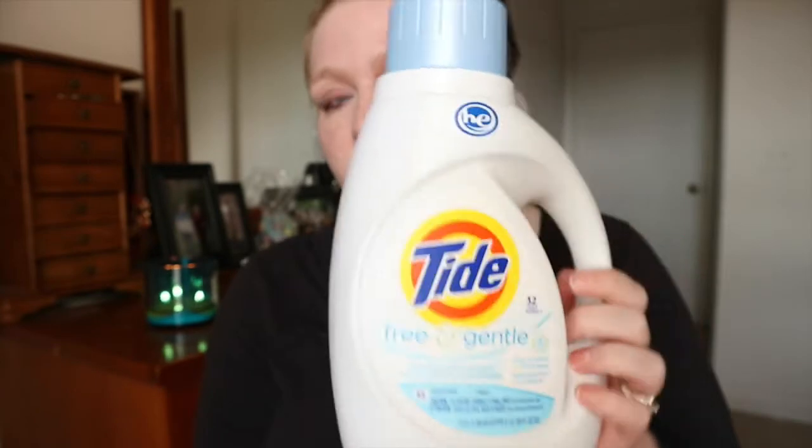One more thing. Nate has a rash condition and his dermatologist gave us a list of detergents to use with him. This is the one we chose — the Tide Free and Gentle. I love this detergent. He doesn't have any breakouts when we use it. Because it's a little expensive, I just buy the small ones and use it only on his clothes — it lasts a long time since it's just for one person. If your kids have eczema or any type of sensitive skin, I would recommend Tide Free and Gentle, and it gets stains out too — he's a little boy, so he gets stains.